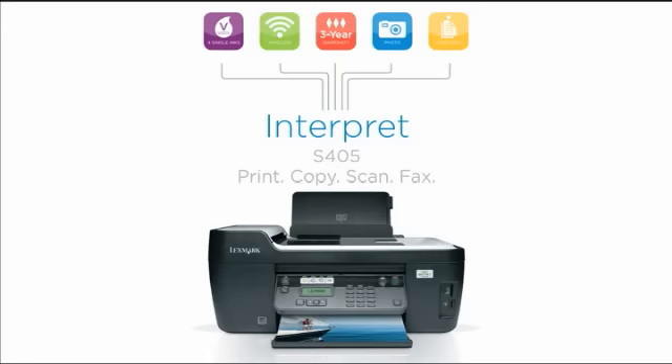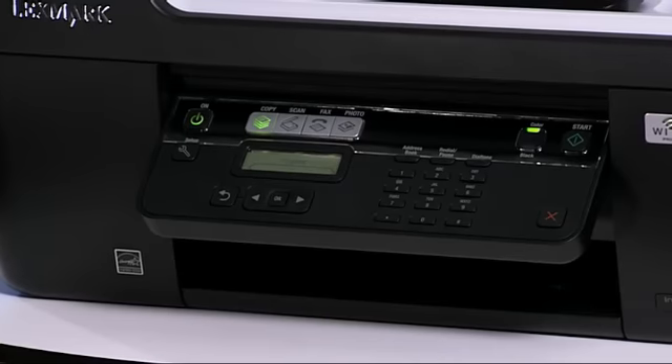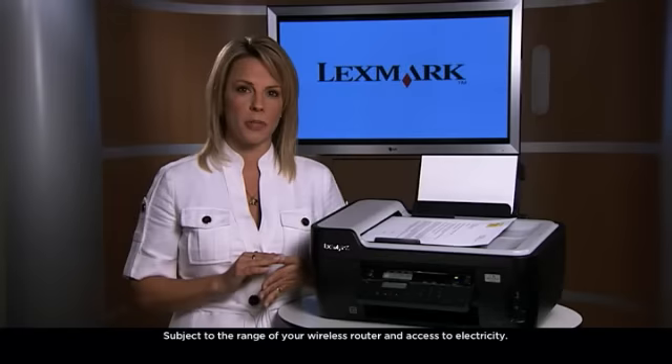Welcome to the Lexmark Interpret S405. This 4-in-1 is packed with features. It's a fax machine, copier, scanner, printer, and photo printer directly from your memory card.